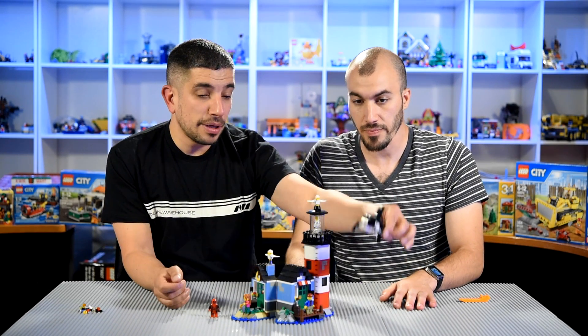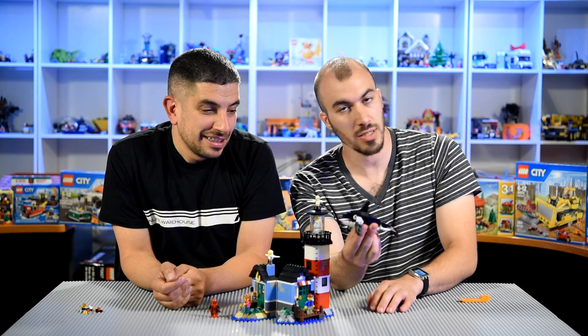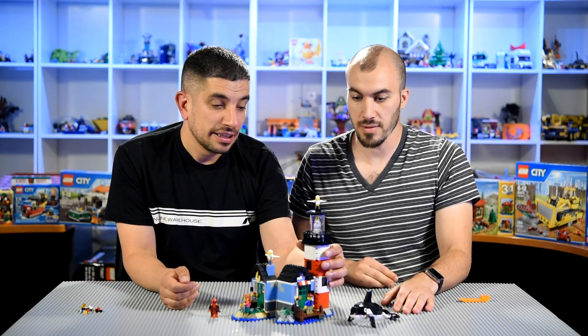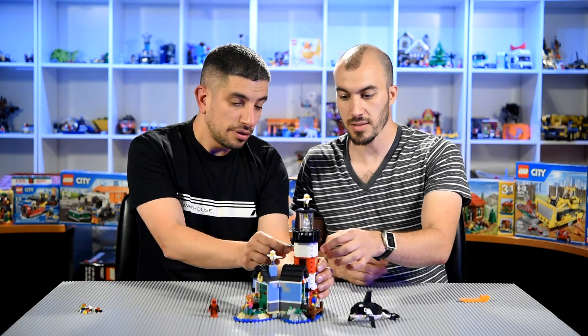But we have this awesome — I love the whale. We called him Shampoo. That's pretty cool. And this is the other cool feature: the light. This lights up when you push this little rod back here.